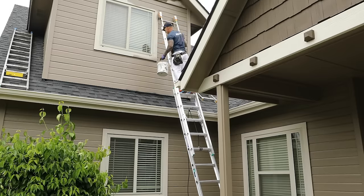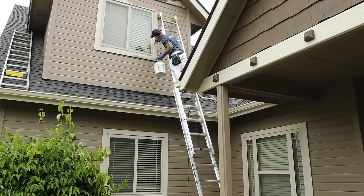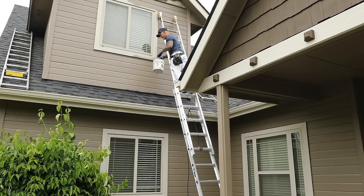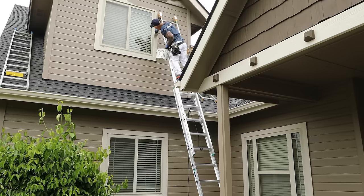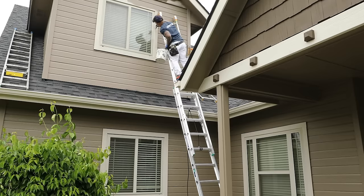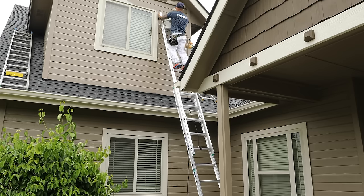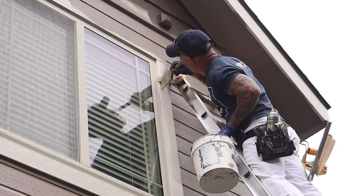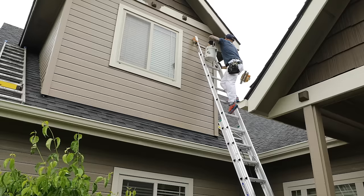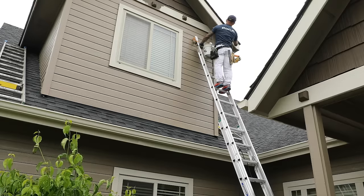We're cutting in the window trim up high, so we're hand rolling the window trim. The vinyl windows lend themselves to hand cutting in up against the vinyl with my brush. I do like using a Riverdale three-inch angled sash Chinex bristle brush for exteriors — with today's modern paint that sets dry extremely fast, a Chinex bristle brush is a lot easier to clean up at the end of the day than polyester or nylon filaments.